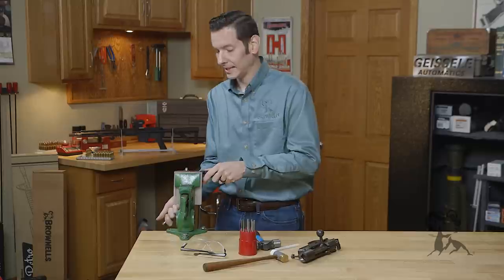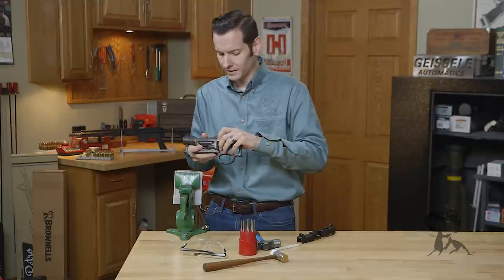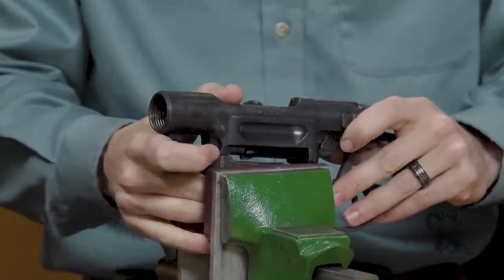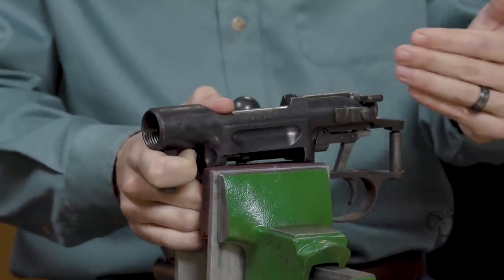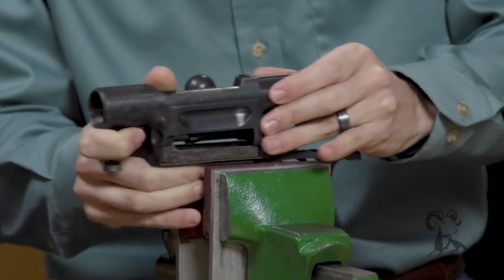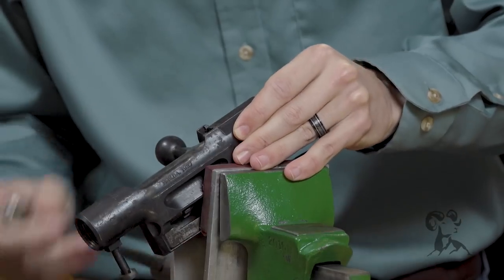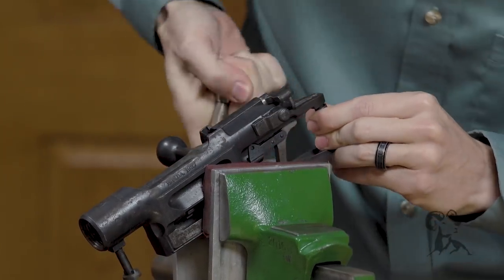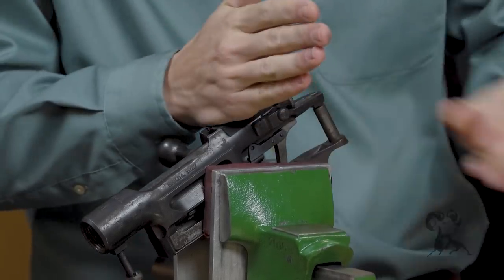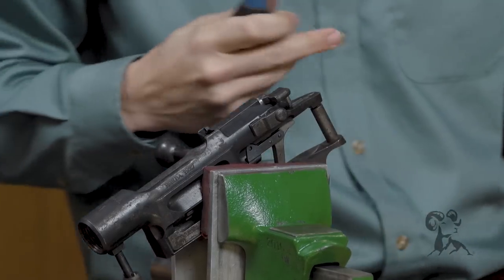And this goes for anything. Take pins, for example. I have this rusty action here and I want to remove these trigger pins. Again, rather than having it hanging out here wasting a lot of that potential energy from hitting it with the punch and the hammer, position it in the center. I have it positioned like so, with that pin in the center line of the vise. Now I can take my hammer and my punch and drive it out with a lot less energy.